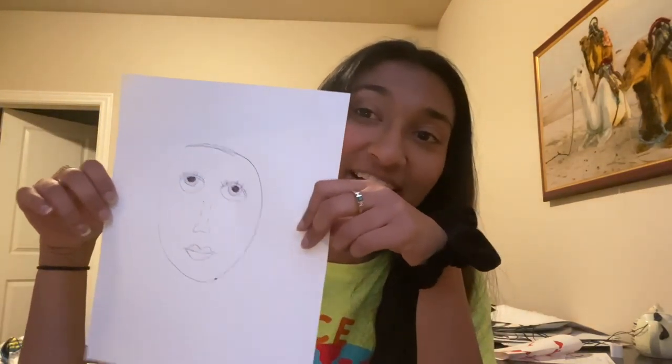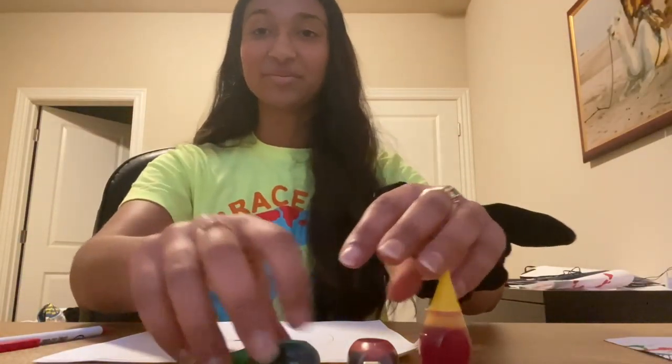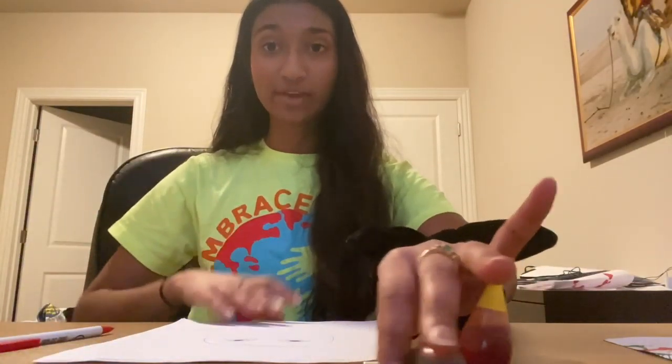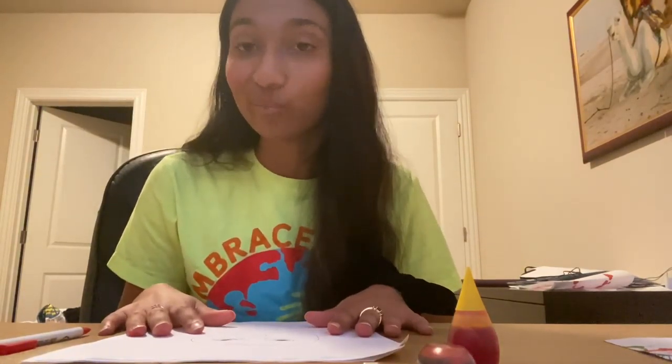So the first step for our craft today is to draw a face. It can be your face, it can be someone else's. So here's my face. It doesn't have to be perfect, just have fun with it. So once you've drawn your face like so, we're going to get started with the food coloring or the watercolor paint.